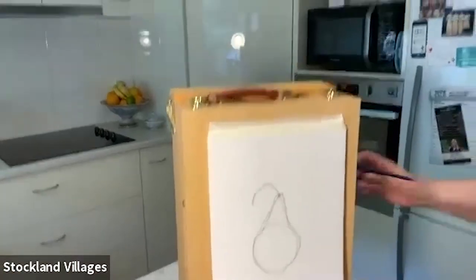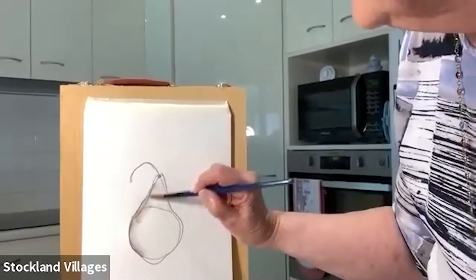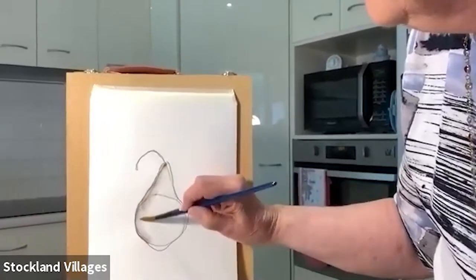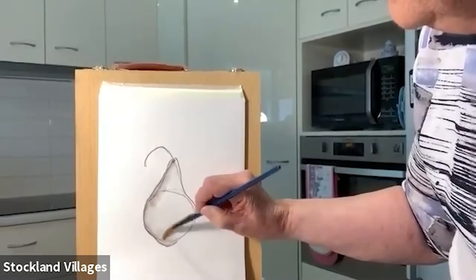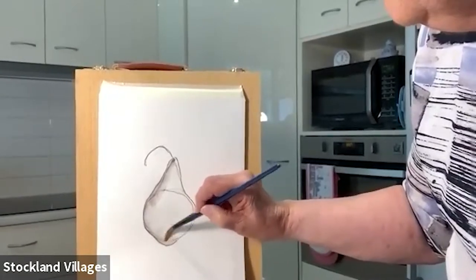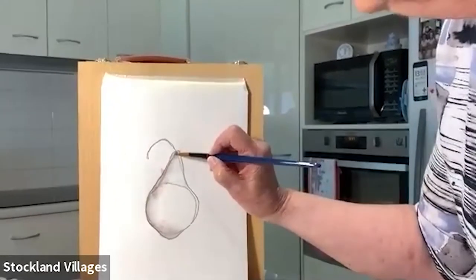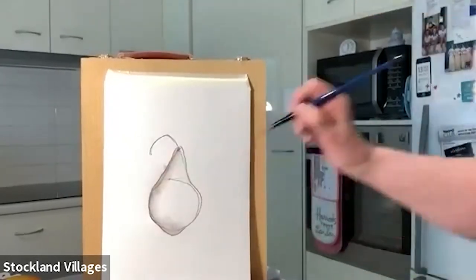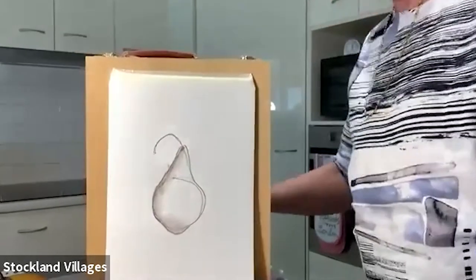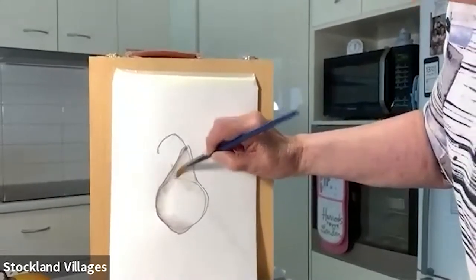Now I've used an Inktense pencil so I'm going to do some shading. A little bit of water on that paintbrush — it's not really painting, it's just shading — and it just develops your pear a little bit more.